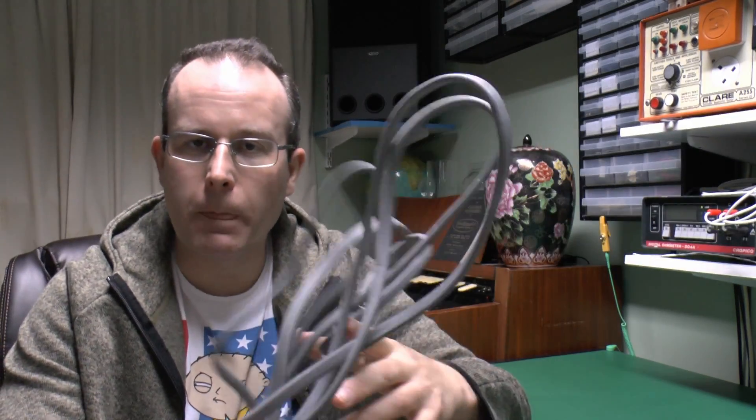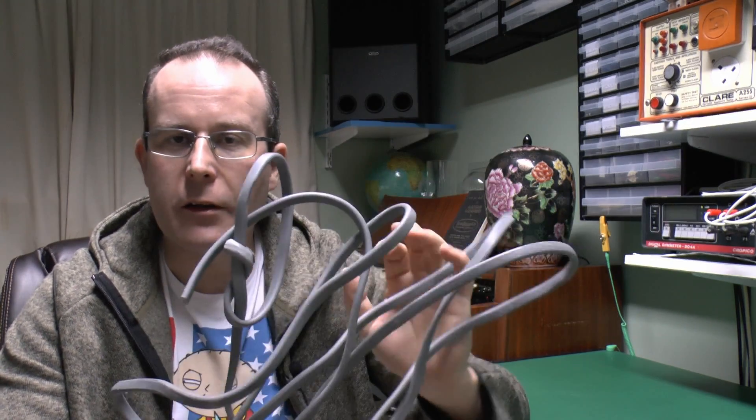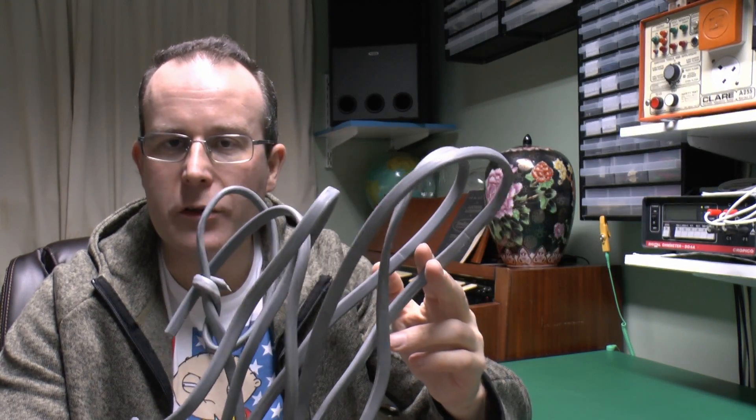Hello, I'm JW. This time we're going to have a look at twin-and-earth cabling again. I've got a piece here and we're going to see how you can actually strip this and the sort of ways you might actually install it.